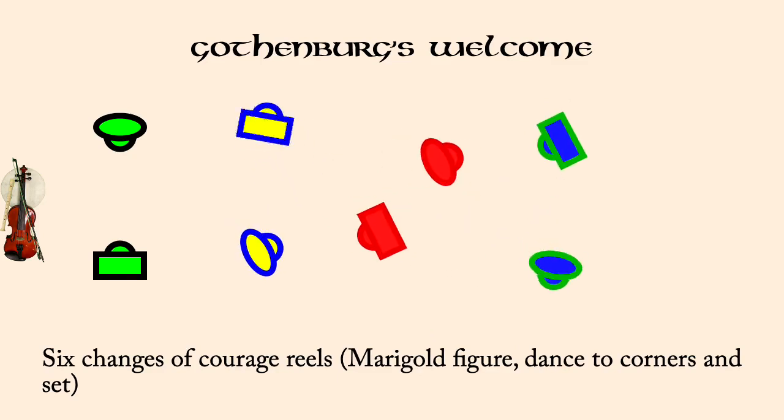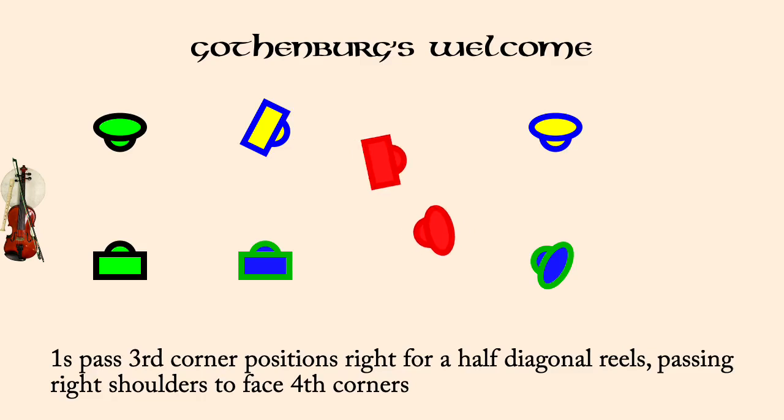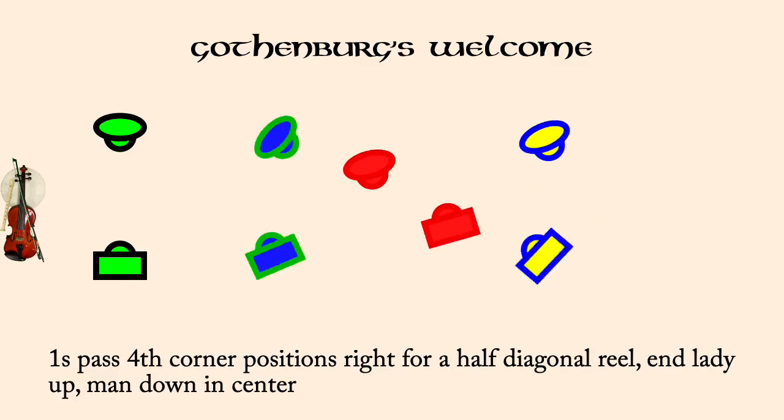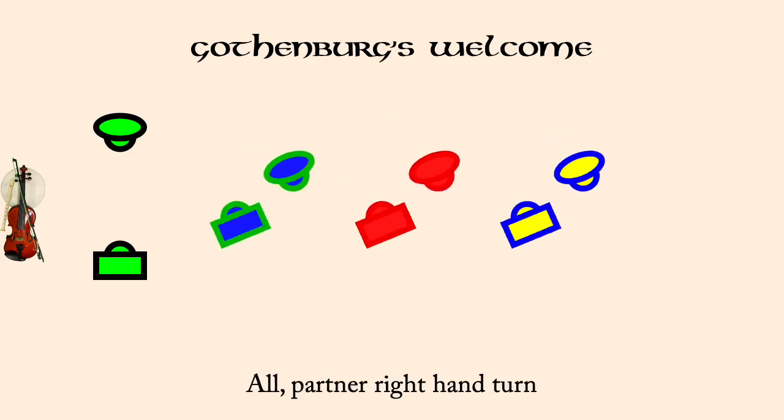Ones past third corners right for half diagonal reels and facing fourth corners. Ones past fourth corner positions right for half diagonal reels. Twos in lady one, man one in threes, right hands across. All partner right hand turn.